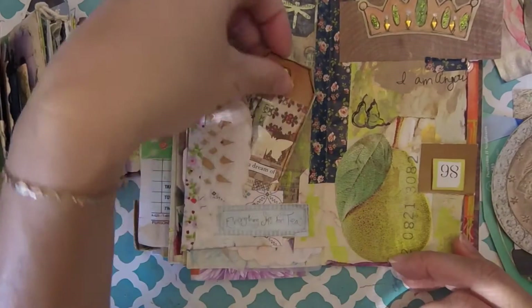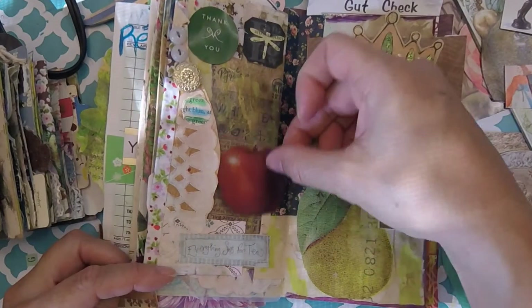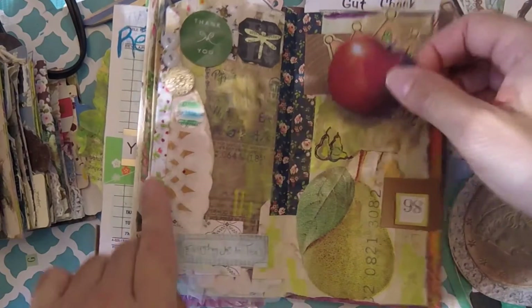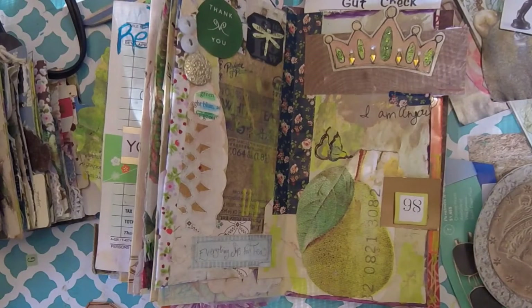I've got this apple and I have a page that is kind of fruity like this one. I feel like it would go really nicely here. Maybe not — I like the color but I'm not sure I like it on this page. But I do like it on this page, so I'll go ahead and glue it in.